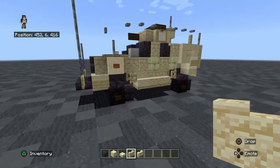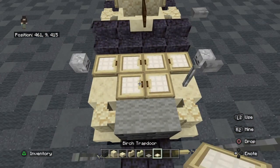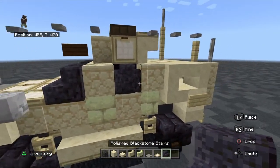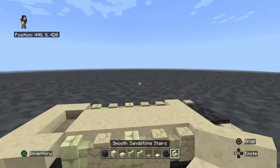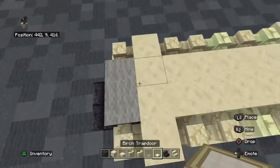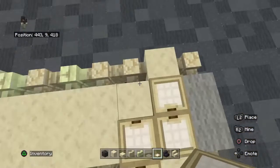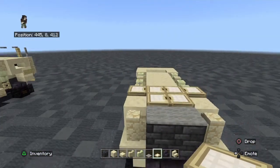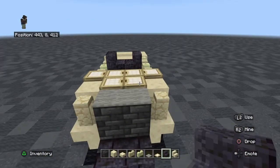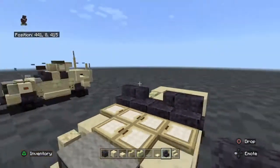We're going to need gray carpet, a brick trap door, polished blackstone stairs, and smooth sandstone stairs. On top of the tile blocks, put a carpet. Behind that, two trap doors. Behind those, more trap doors. Behind those trap doors, put two stairs facing each other, and then on each corner, two stairs.